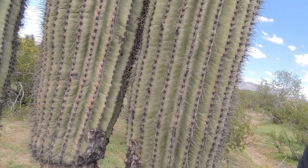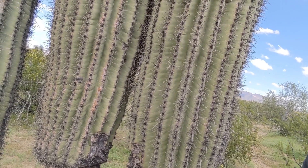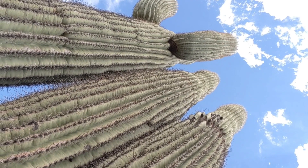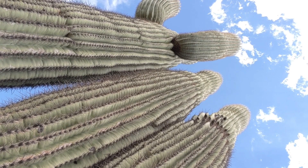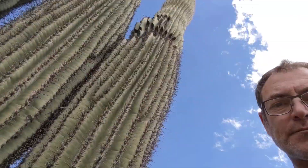In order to store lots of water in the stems, the stems are pleated, which allows the stem to expand and contract as it accumulates water after rain and loses water during dry periods. Big saguaros can store enormous amounts of water — some data shows that after a single rainstorm, following a very hot dry spell, a saguaro can absorb up to a hundred gallons of water. That's an awful lot.